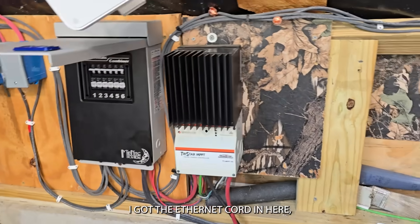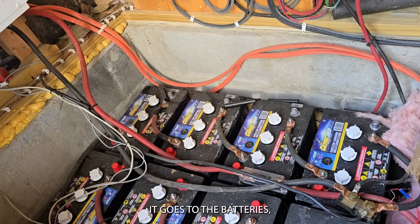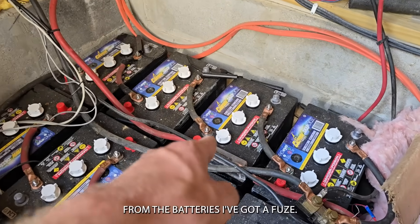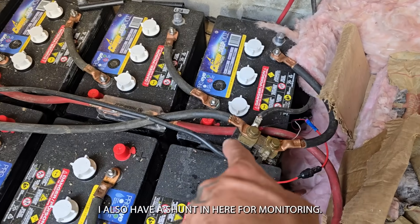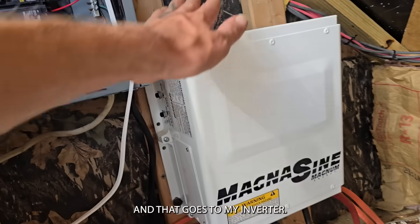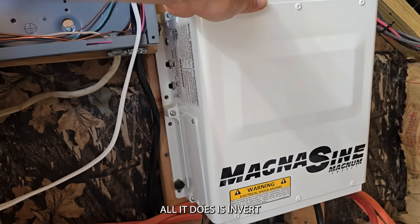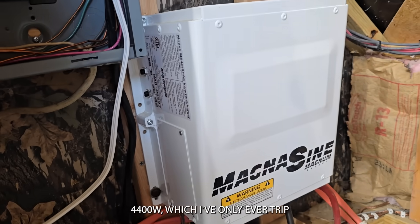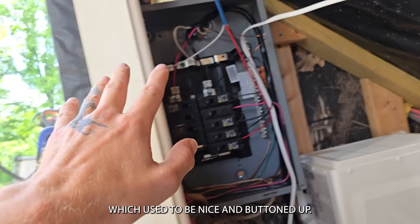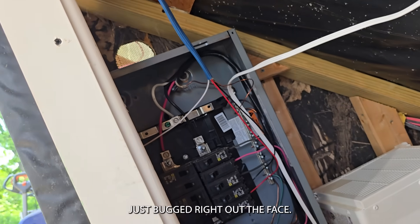I've got the ethernet cord in here but never plugged it in. From the charge controller it goes to the batteries, which are six-volt wired up in a 48-volt configuration. From the batteries there's a fuse, and I also have a shunt in here for monitoring. From the batteries, fused, that goes to my inverter — the old Magnasine. These things are made in the USA, weigh like 60 pounds, and all it does is invert 4,400 watts, which I've only ever tripped once or twice. Then from there it goes to the panel box.